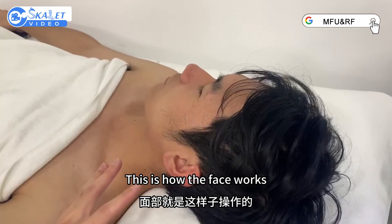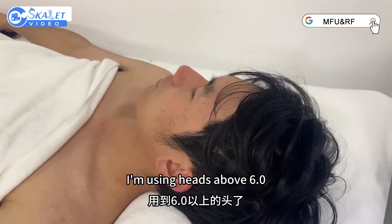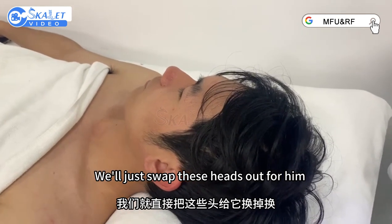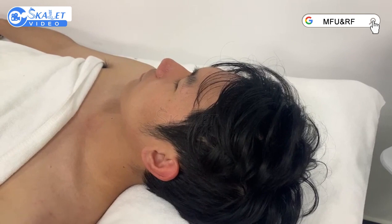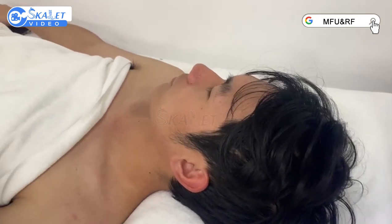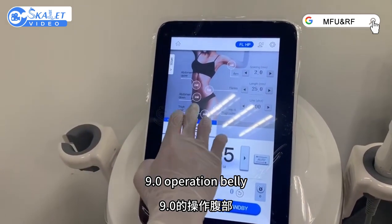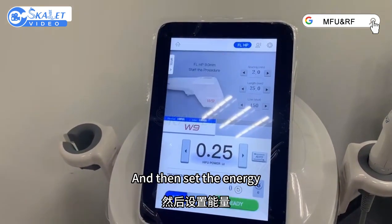This is how the face works. Then for the body, we have to use a different head — I'm using a head above the building. You can use less density with the face; otherwise it won't work. To manipulate the body, we'll swap this head out. Select Rdling to start. We are now manipulating body parts — 9.0 operation. He suggested 158. Then set the energy, then heat start.